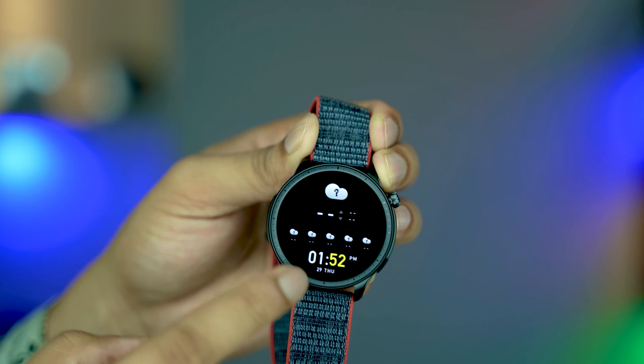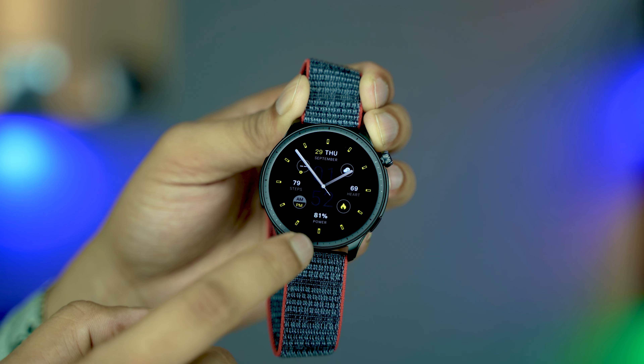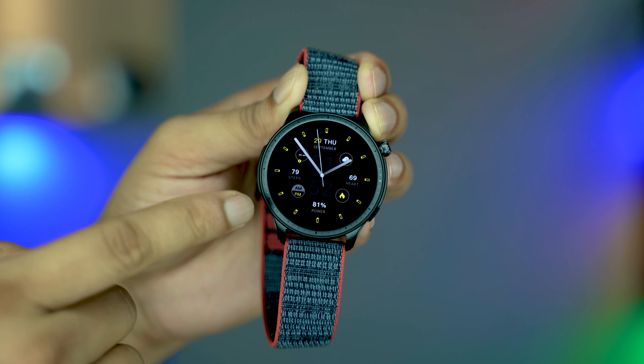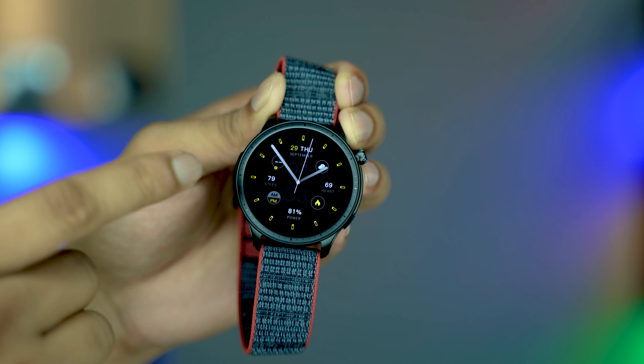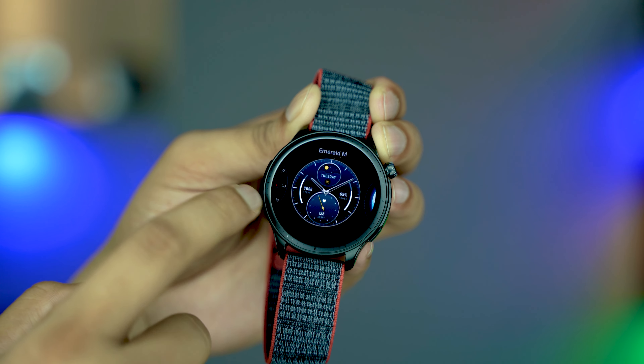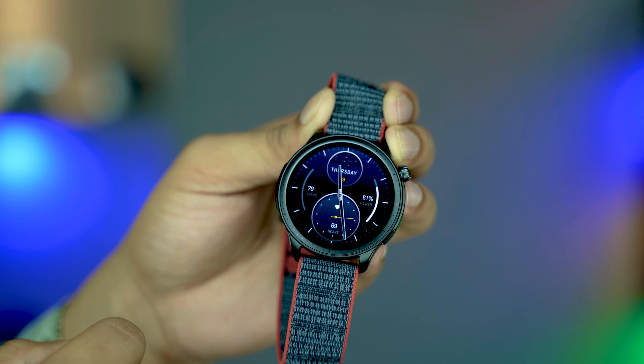If you connect your smartwatch with your phone, you can get weather notifications. I like this one too. You can see there are a lot of watch faces — this one has a professional, formal look. You can use this with a coat. That's nice. Check another one — also sporting — and there are many more.